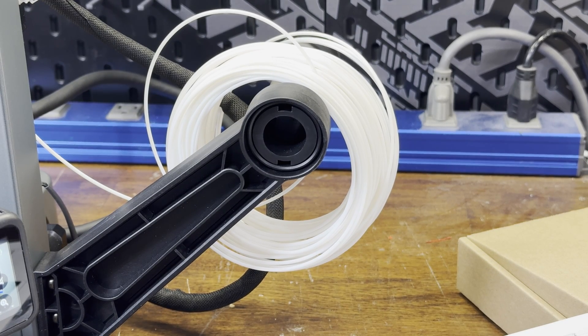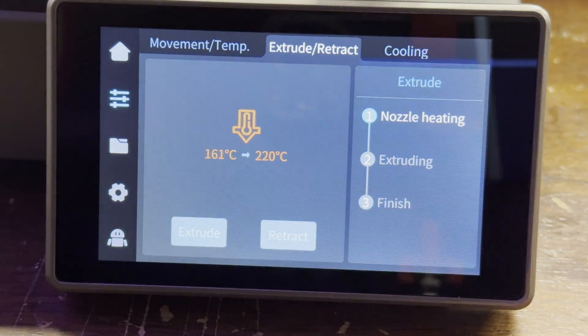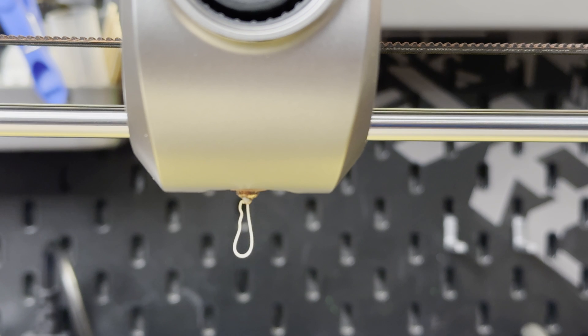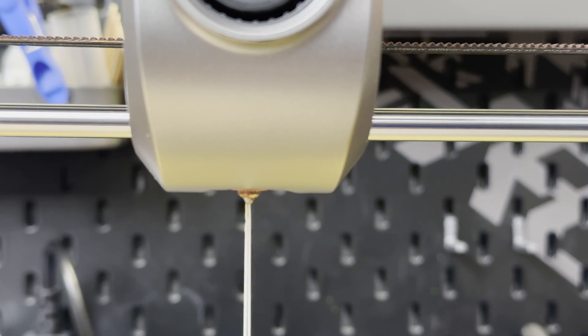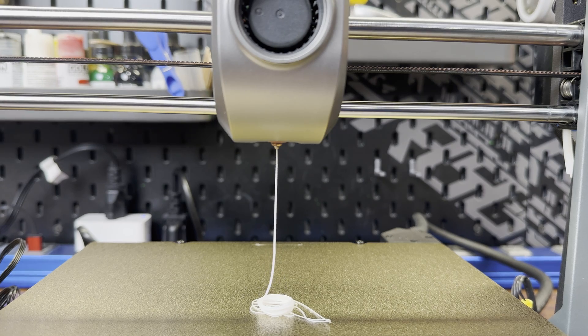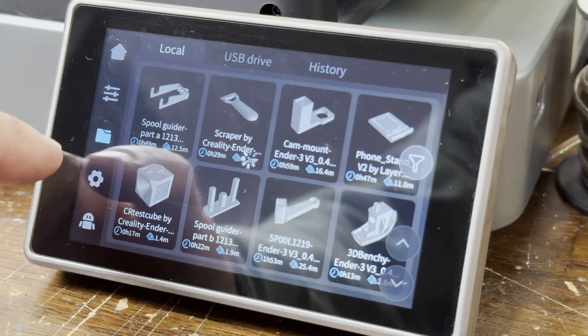Now it's time to try its first print and I'll be using the supplied filament for this. The first print will be the included pre-sliced benchy, which says it should only take 13 minutes.